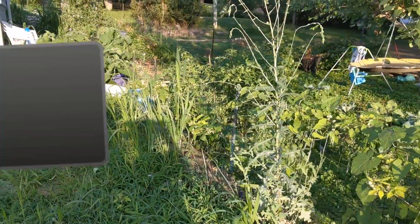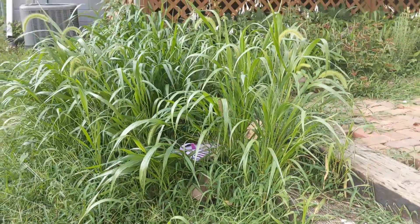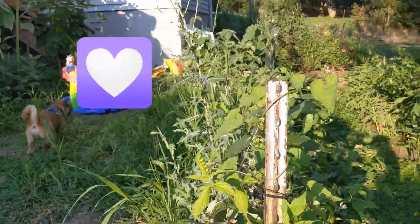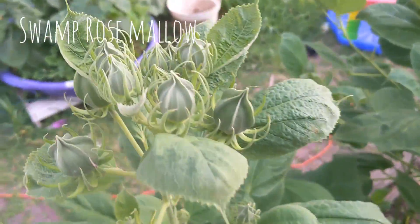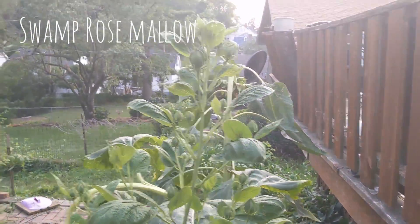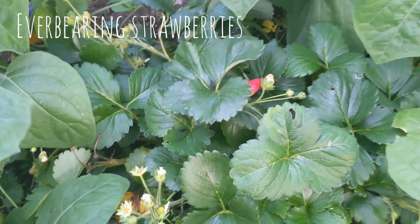I did repot this and I wanted to show what it looked like before. Sometimes I feel like I let this happen on purpose because I really, really enjoy pulling the dead bits out. I'm really excited for these flowers to open — I hope they open around the same time because they tend to open one at a time.